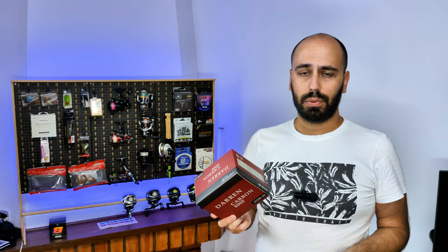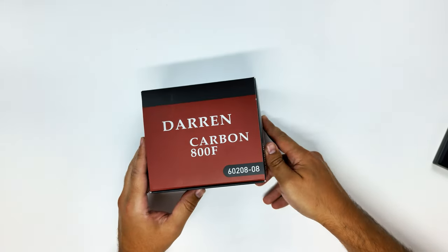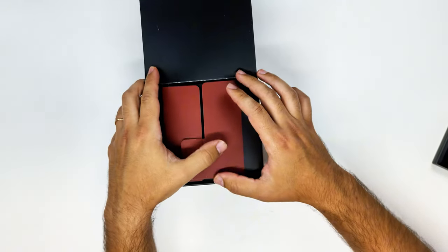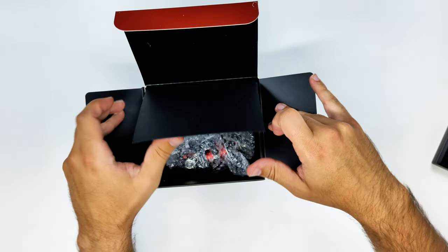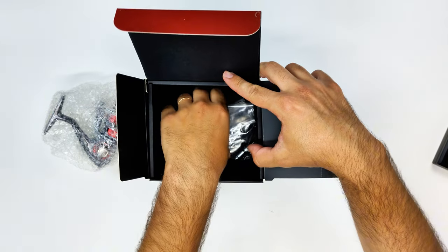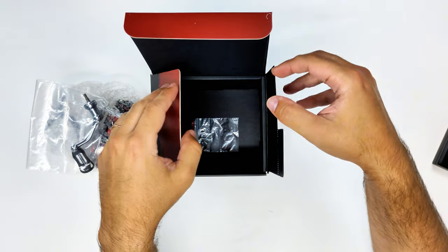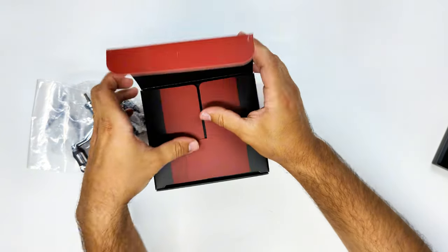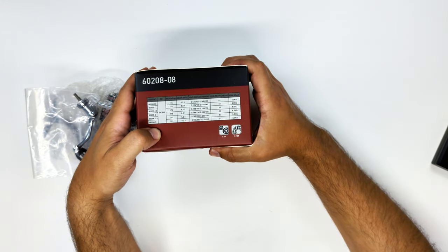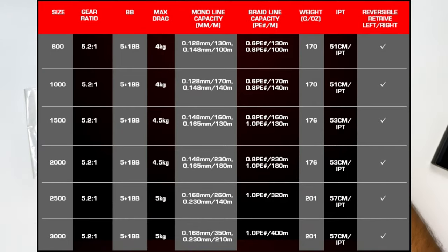Now on the table with the Darren Carbon, if I open the box I can show you that inside you'll have the body of the reel again in bubble wrap — so almost unbreakable. You also have the handle, and a couple of washers to move the spool up and down if needed. If it's not laying line properly, you have those washers to fix it. Here I go through the specs on the side of the box.